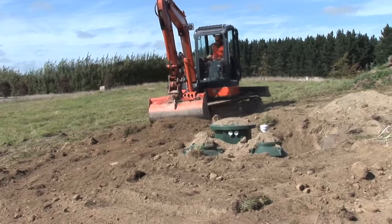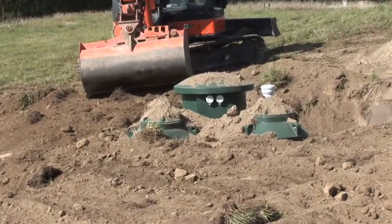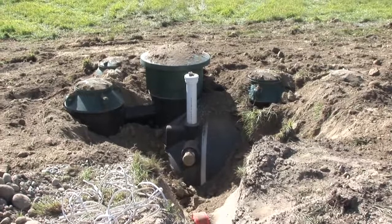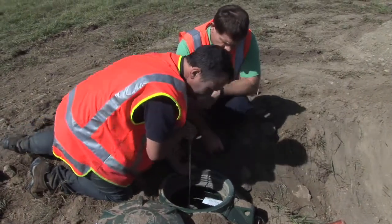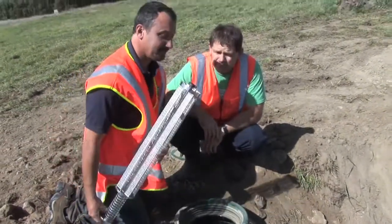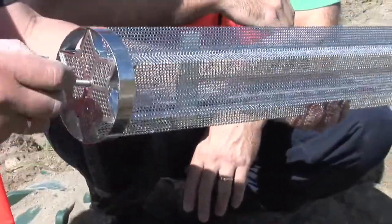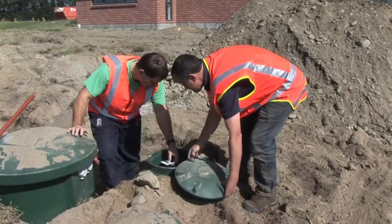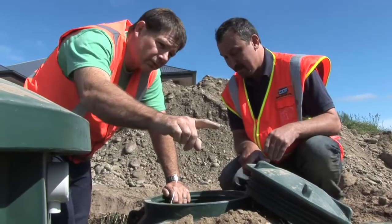The digger operator is coming close to backfilling the hole and levelling it out. When he is complete, we will check the components, making sure there is no silt or shingle in the system, and making sure that the media is located correctly and the pump has not moved.